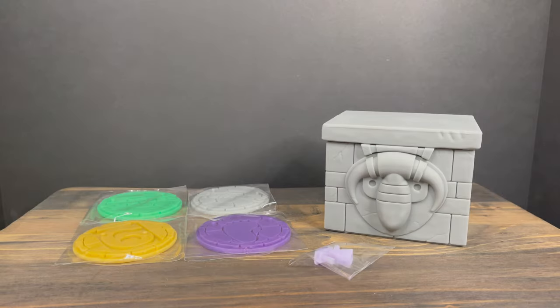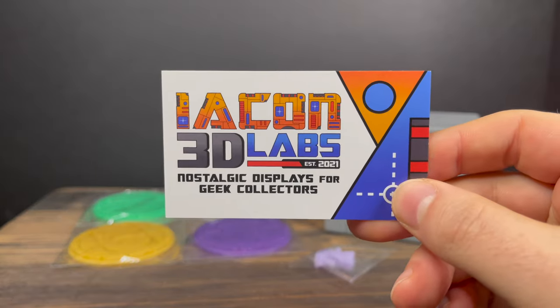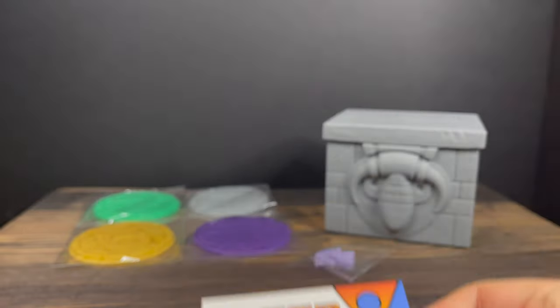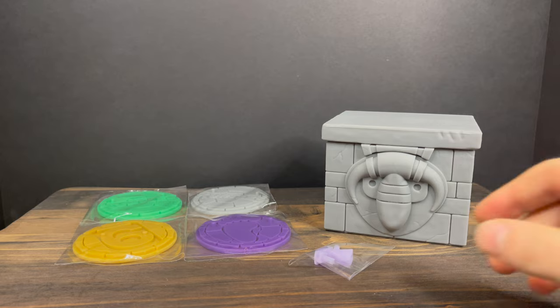Welcome back everyone, Toysha's here, and I am back yet again to talk about some awesome new additions for your collections from Iacon 3D Labs — Nostalgic Displays for Geeky Collectors. I'll put all their information down in the description below, but we have some new crazy display options for Ninja Turtles and Gargoyles.